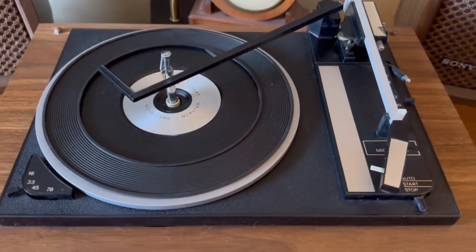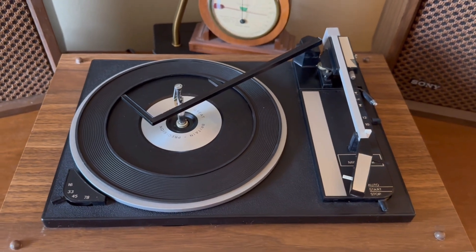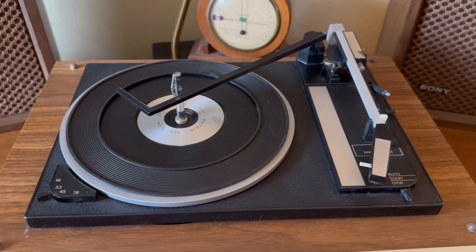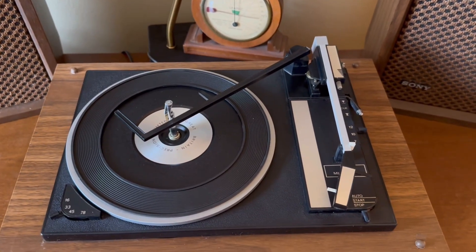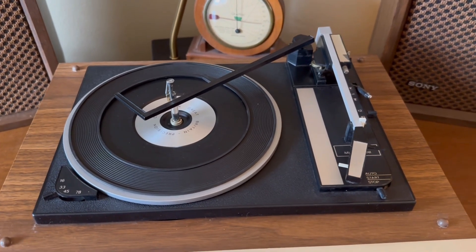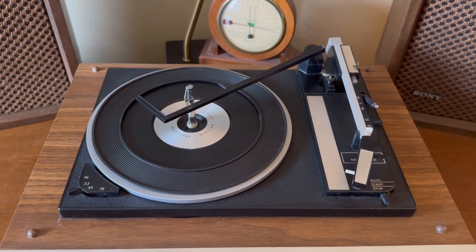The BSR Mini Micro Changer — I completely disassembled it and cleaned all the moving parts and re-lubricated it. And it works just like new now, very smooth. If you stay tuned to the end of the video, I'll include some of the restoration that I did on it.